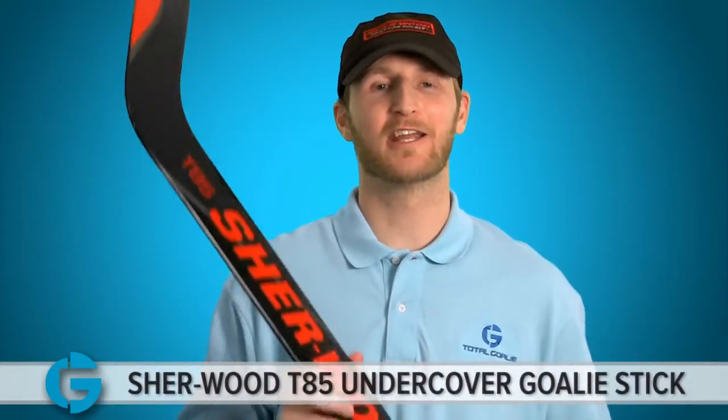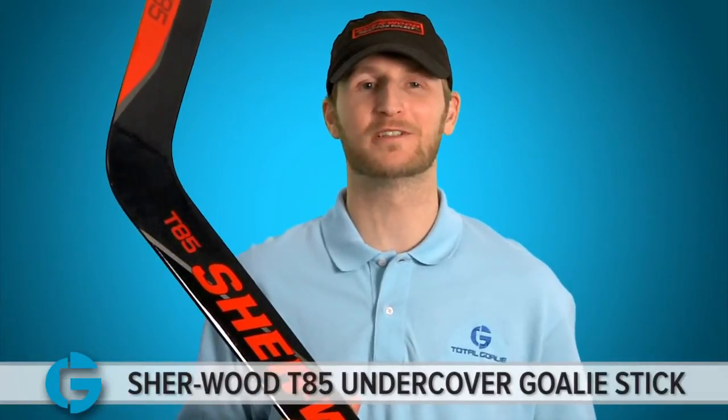Hey guys, Mike with Total Goalie, here today checking out Sherwood's T85 Undercover Goalie Stick. Let's take a look.